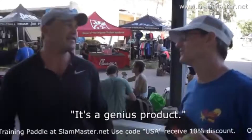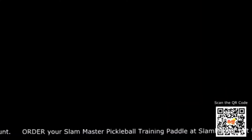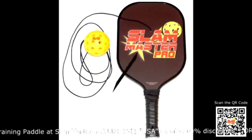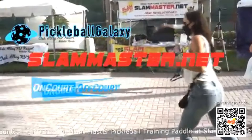Try it. Literally try it. Because it is worth it. Slam Master, your secret weapon to bring your game to the next level. Two paddles to choose from: Slam Master Pro Graphite Practice Paddle, Slam Master Original Wood Practice Paddle. Order yours today at slammaster.net. Make sure you scan the QR code in the corner. Slam Master!